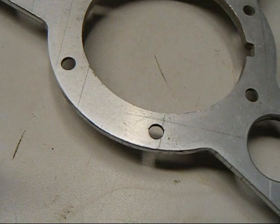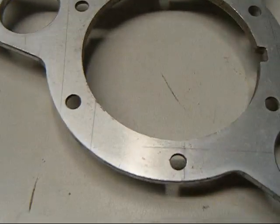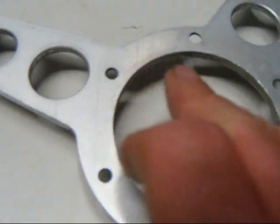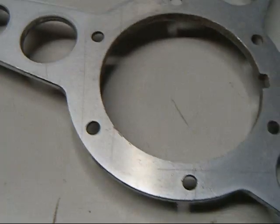One thing to note — right in here, if you look, you can see the cut line where the wheel was originally cut — the spokes at least. I thought that was kind of neat to see that etched onto the backside of the wheel.